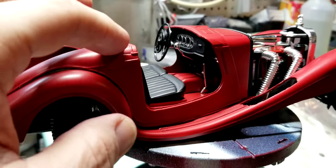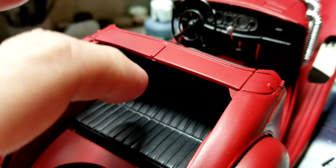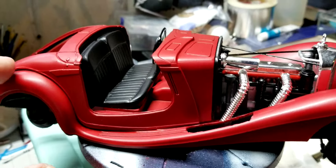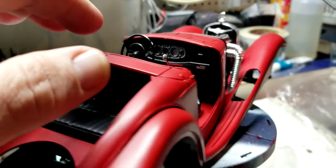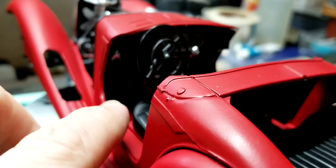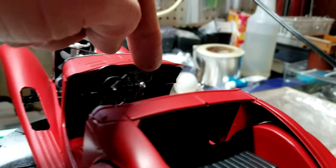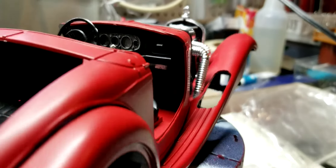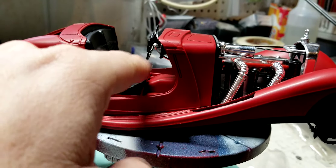Then before I put this on, there's a little plate — a square plate — that goes right behind the seat. It slots in. Of course I put the seat in here — a rumble seat, I guess that's what it is. I finally remembered to put the seat in last, right after I did the pedals: the clutch, the brake, the gas pedal, gear shift, and I'm guessing a parking brake maybe. Then I glued the seat in after all that.